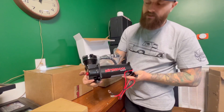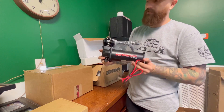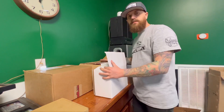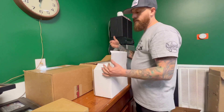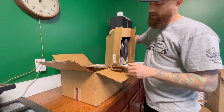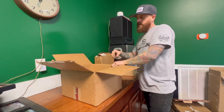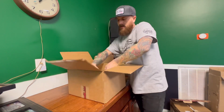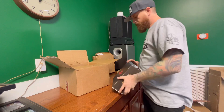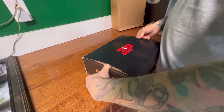The compressor looks very much like a Vire — works the same. I've run these three different times on trucks and never had a problem. The kit comes with two compressors, all the airline, and all the fittings for the Airlift 3P system.